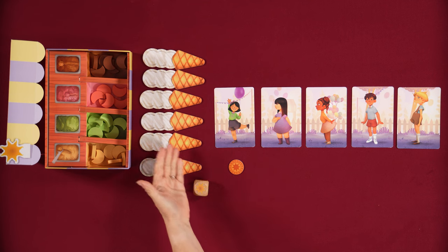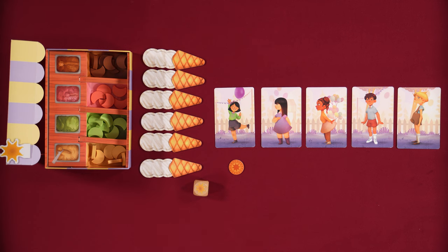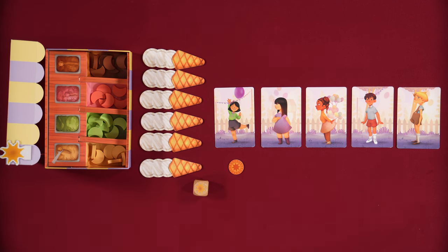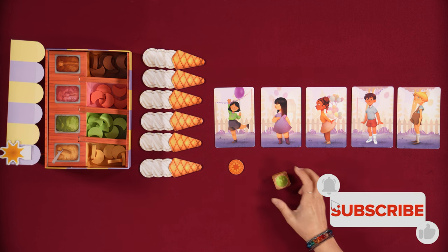So how does it work? This is cooperative — we are all going to be building these ice creams. So we're all Carla? Well, we're helping. On a turn, we will roll this humongous die. And there are ice cream flavors on the sides. There is also a child and a sun.